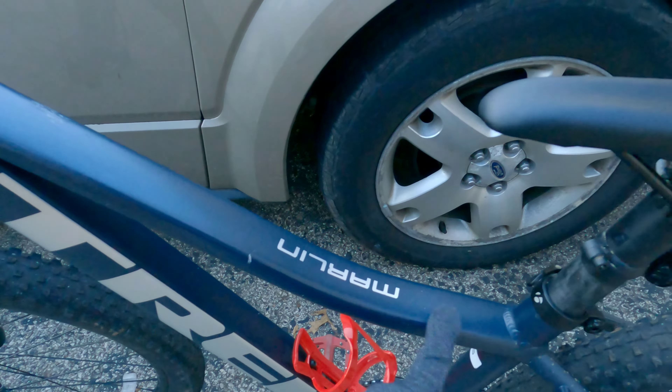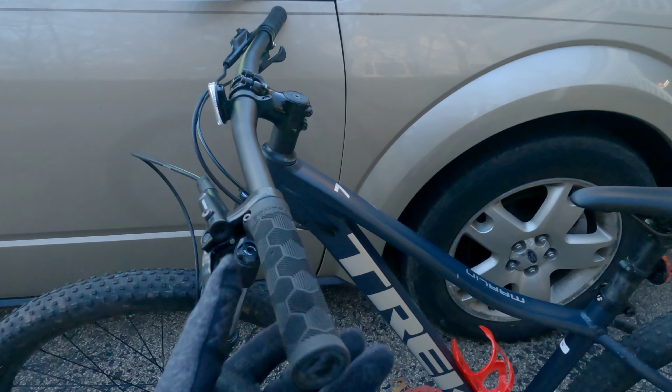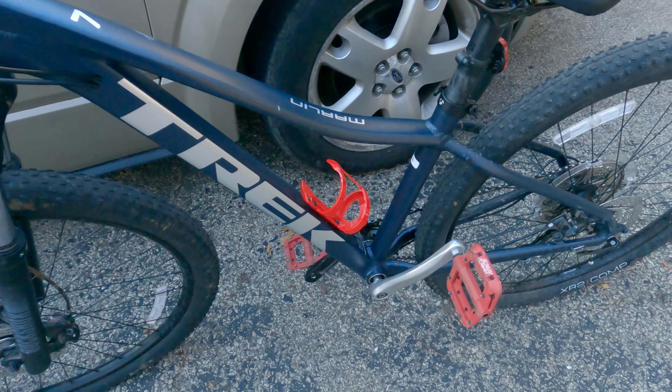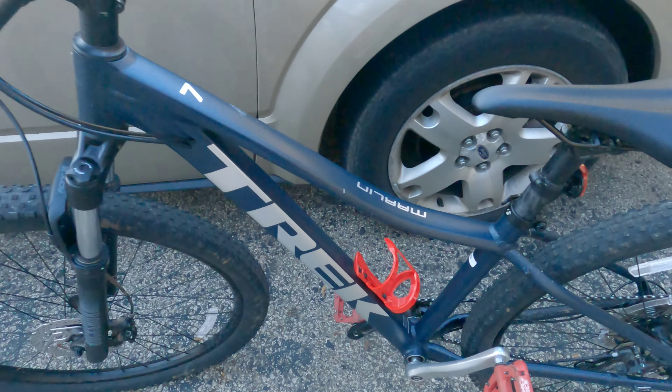My frame has a curve, as you can see here, because I have a size small. This bike comes with Bontrager grips, saddle, and tires. I have this water bottle holder that I got with it also.